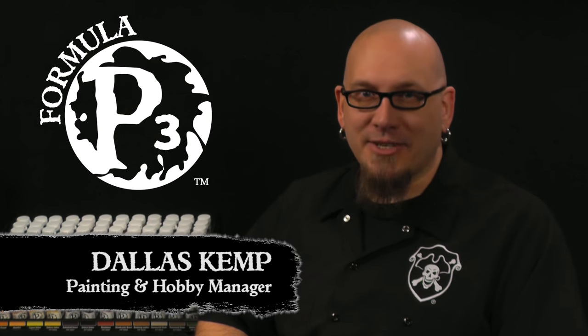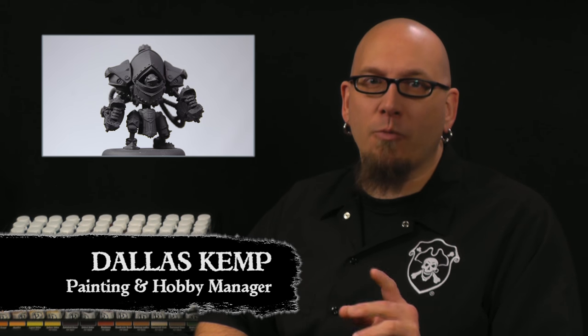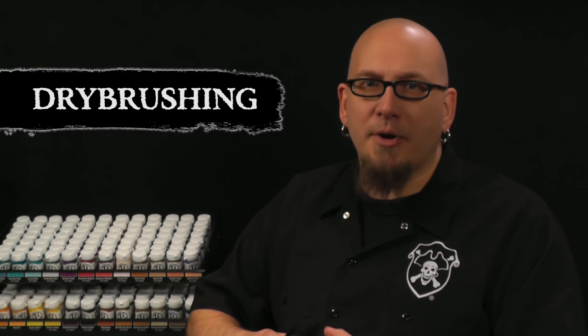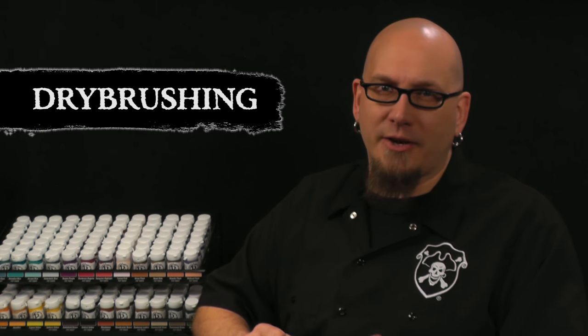Hi again, Dallas here with Privateer Press. Last time we primed our battle group and now we're going to apply our first coat of paint. The technique I'm going to share in this video is dry brushing. Dry brushing accentuates the details of our model and gives a quick rough outline for our later steps. So let's get our paint on.